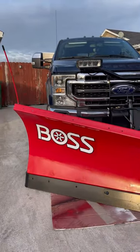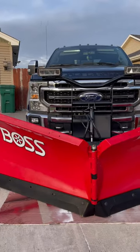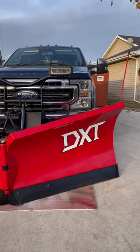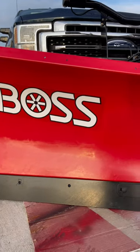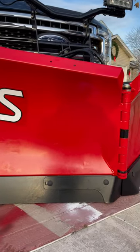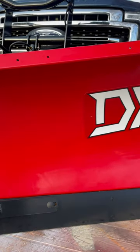But check out what we just got. We just picked ourselves up a brand new Boss DXT 9.2 plow. This plow is absolutely gorgeous. Definitely a beauty.